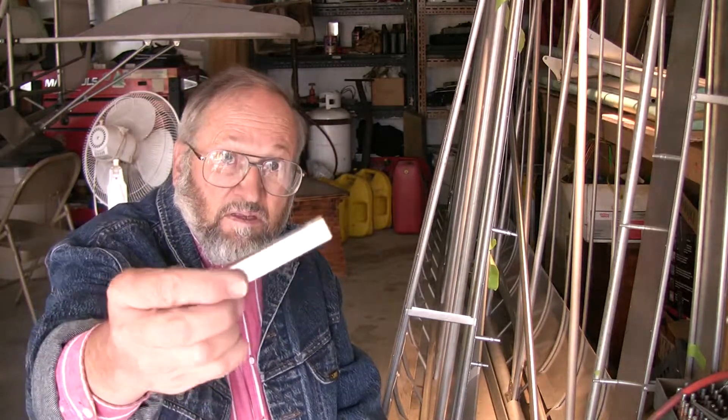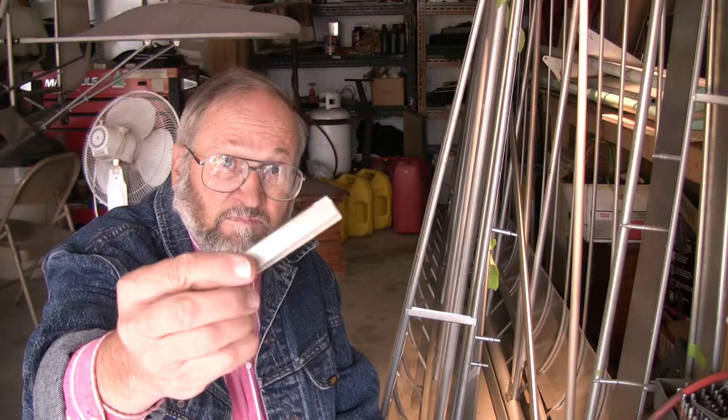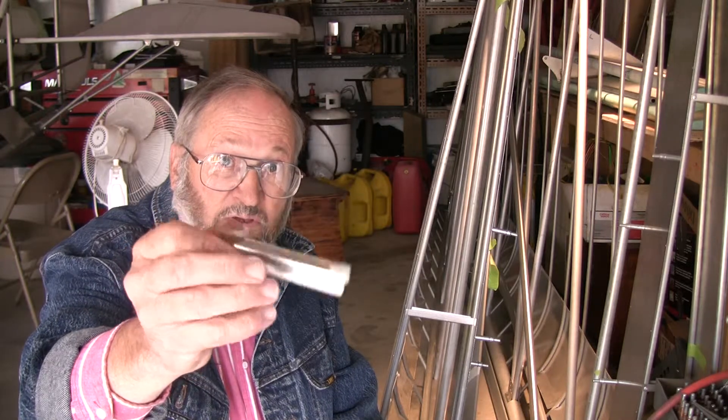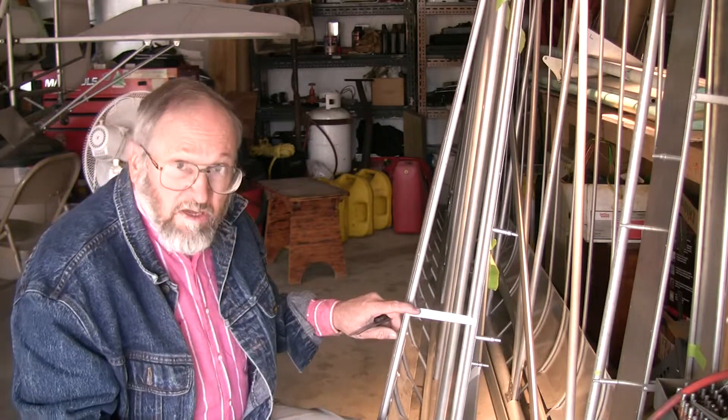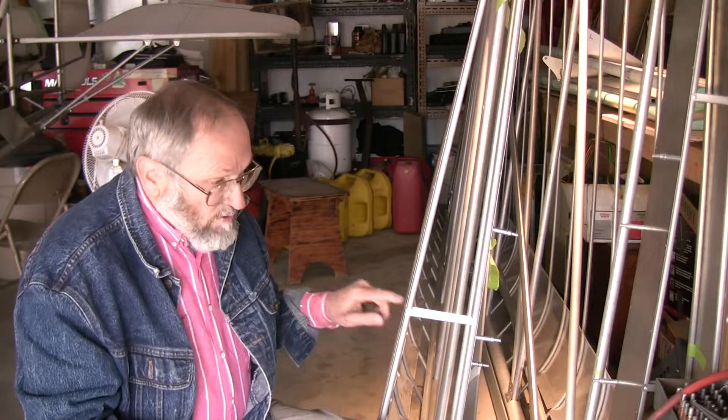In your kit there are two small brackets for your wing ribs. They look like this — just small aluminum brackets with U-channels cut into them. These brackets are stiffeners for the ribs in the root end of the tube, the end of the wing that's going to go up to your root tube on the fuselage.